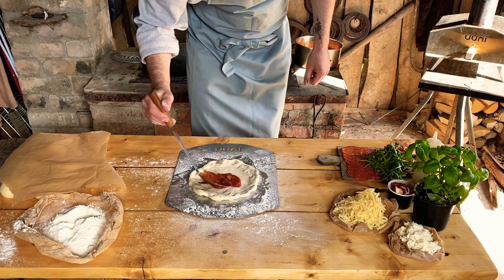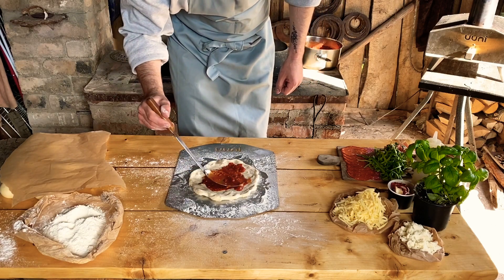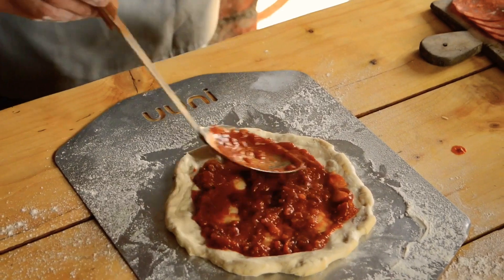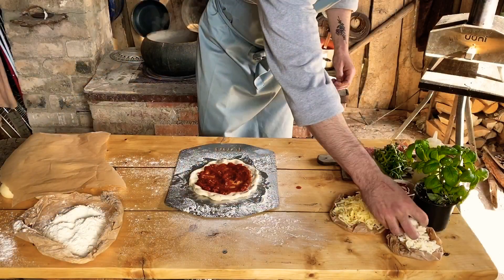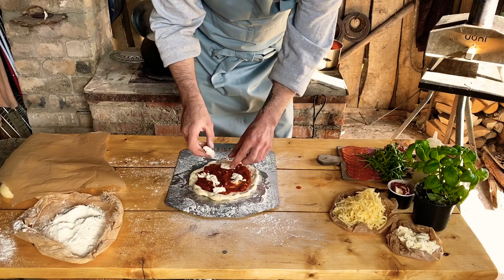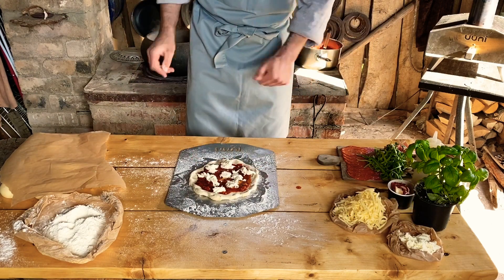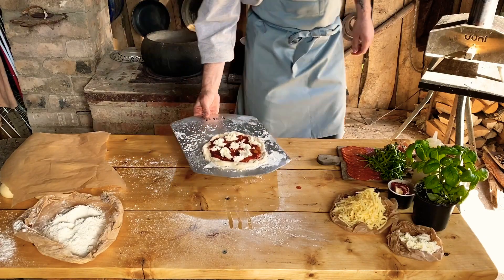Now we are going to put the pan in the oven. Here we are going to put a new pizza in the oven and we are going to set it in the crust.